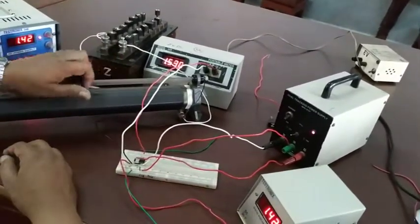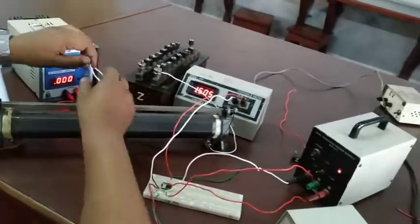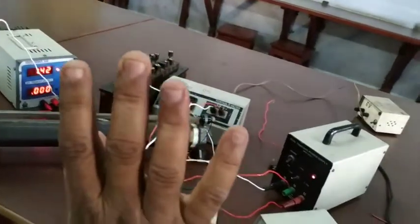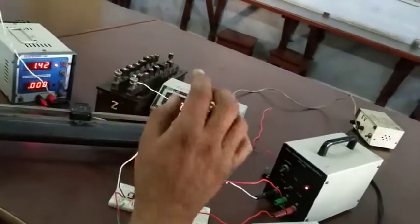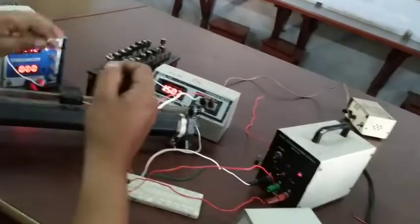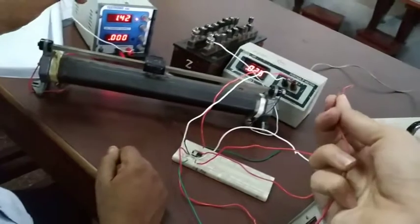Do you have a circuit diagram? It's a circuit. It's a flexi wire. It's the same output here. It's a circuit. It's the same output here — it's a parallel wire. It's a flexi wire.